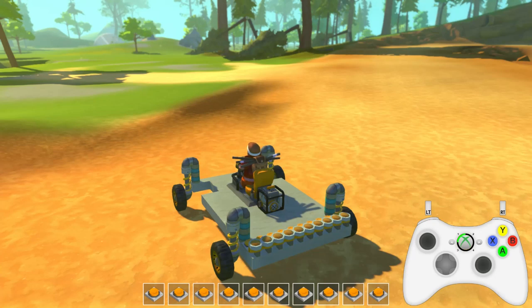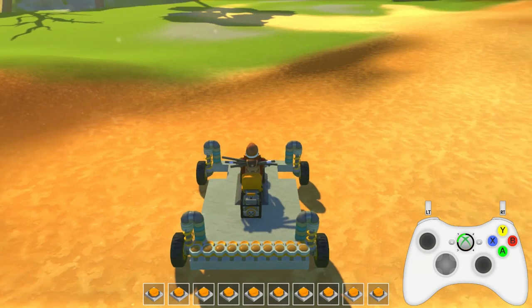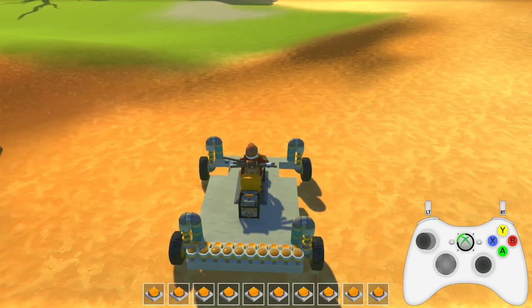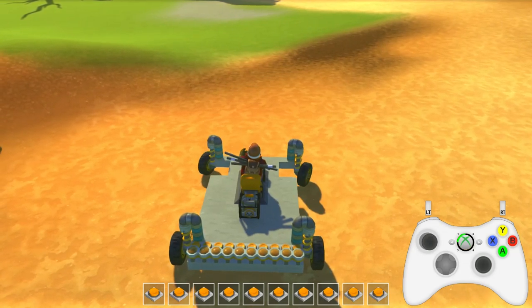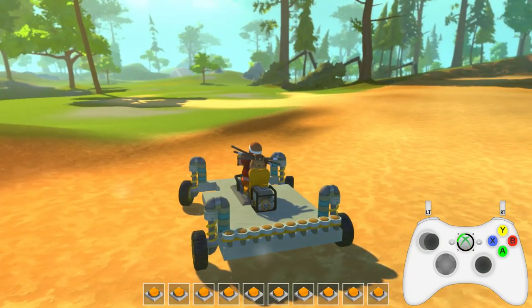A lot of people want Scrap Mechanic on a console because of their ability to drive cars — usually because of the steering. But if you look at the thumbstick, if I press it even a little bit to the left, it's just as if we're pressing the A key, so it'll instantly turn our wheels all the way to the left no matter what. We can't very lightly turn — whether we are completely throttling our thumbstick to the left or right, or just very lightly pressing it, it's not going to make any difference whatsoever. So your driving ability isn't going to be improved by using a controller at all.